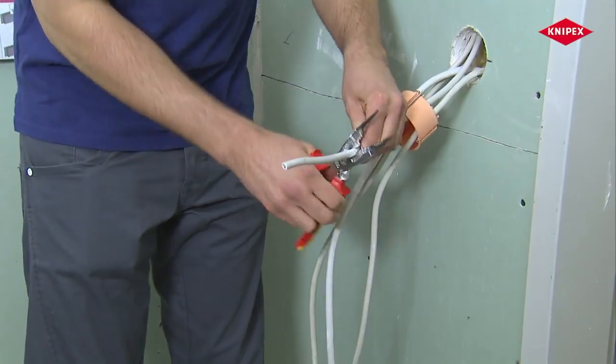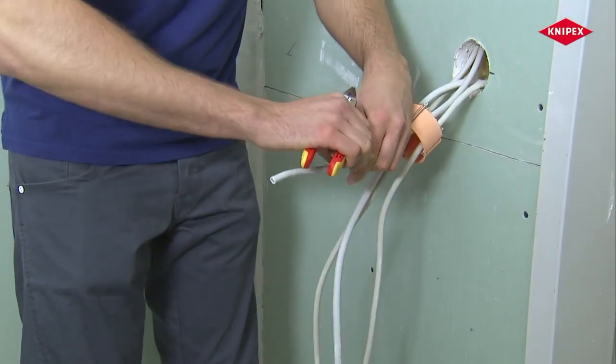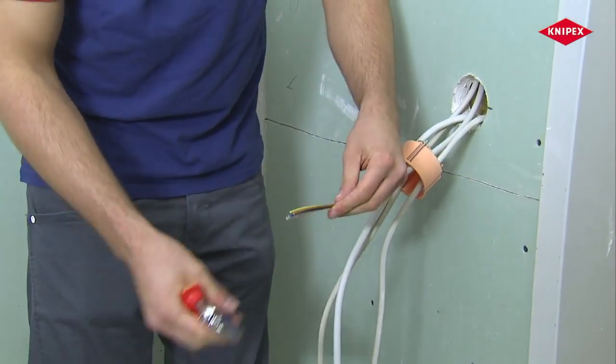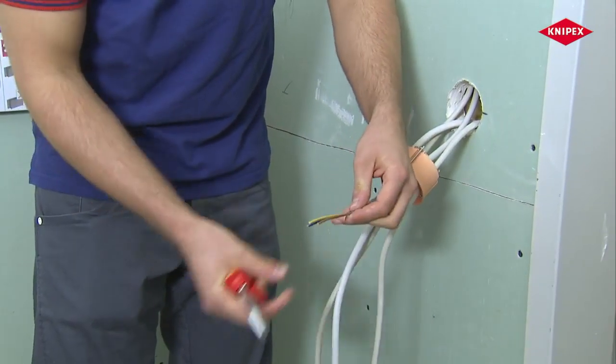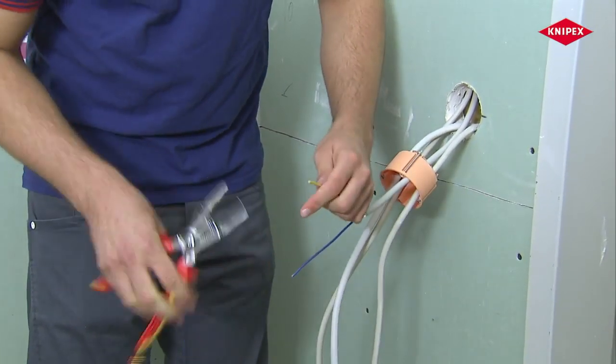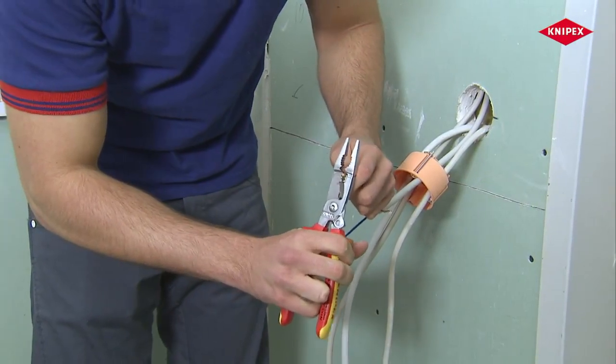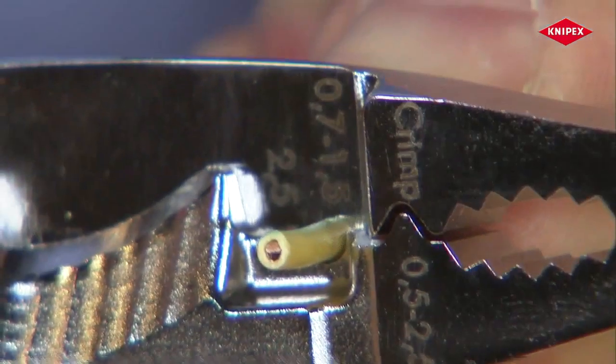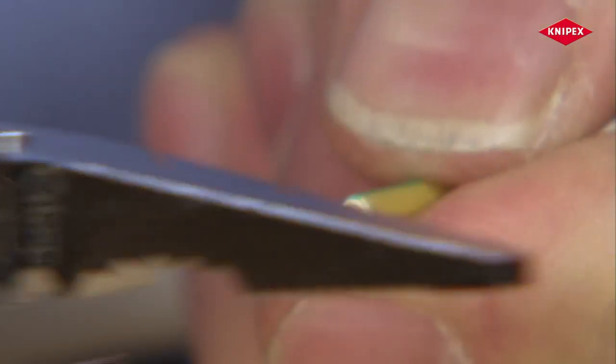Cables cut to length must be stripped. An experienced electrician carefully deploys cable cutters to remove the cable sheathing. Single conductors are stripped using the precise stripping holes. There is no contact with or damage to the conductor in this process.